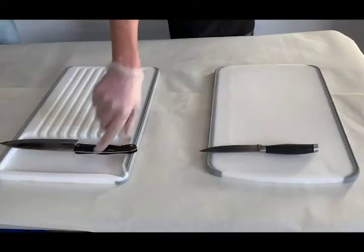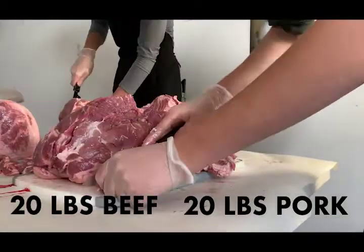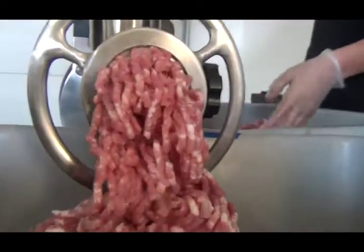Our Bratwurst is made with half ground beef and half pork butt. Today we will make 40 pounds. Cut meat into small chunks and then grind with a one-quarter inch blade to get the perfect consistency.